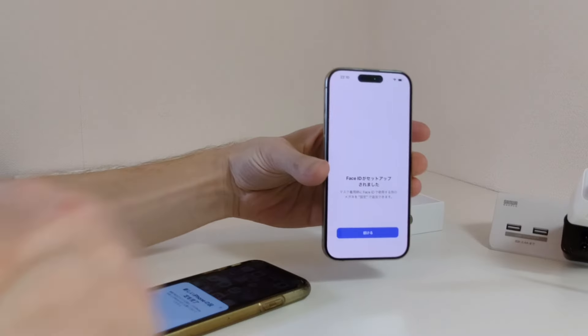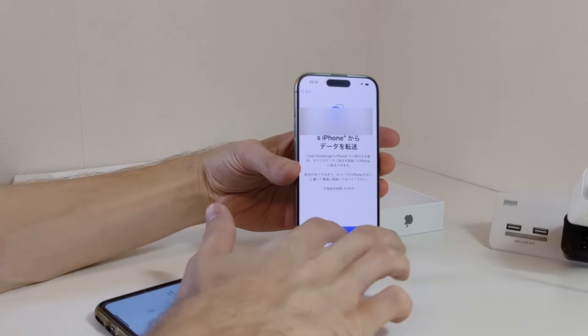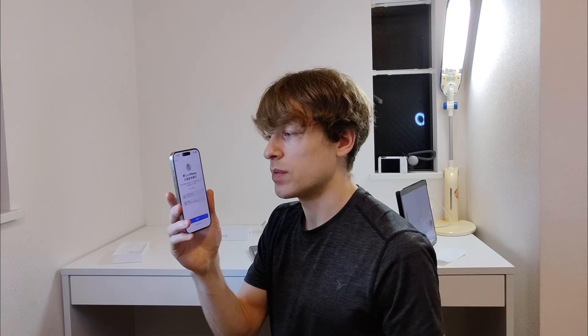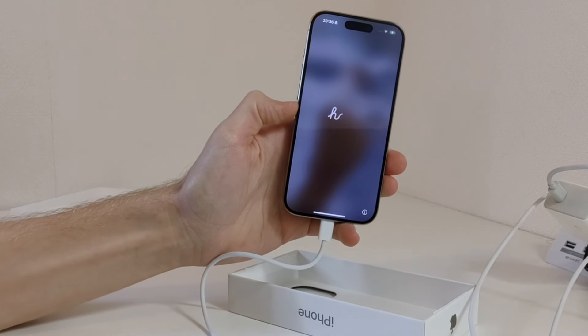That was really quick. Face ID is all set up. Now it's going to have me transfer data from my phone. It's working on transferring the data over — I don't know how long this data transfer process is going to take, but it's pretty cool that it allows you to just directly transfer data over just by holding your phone next to your old original device. Finally, the data transfer is all done.